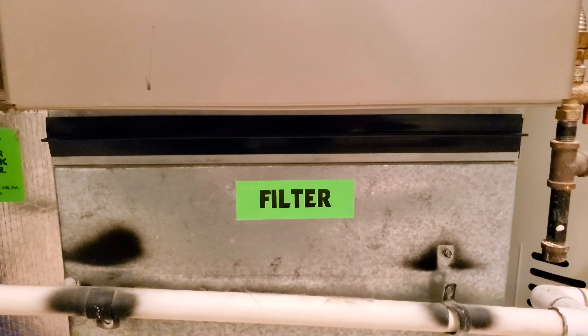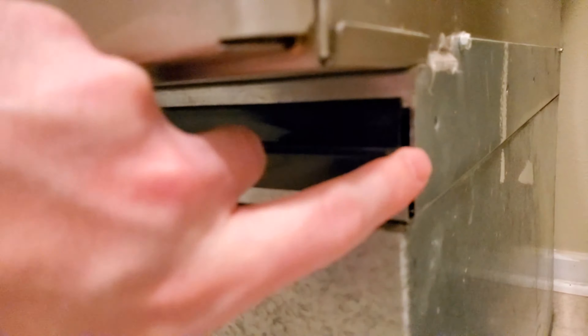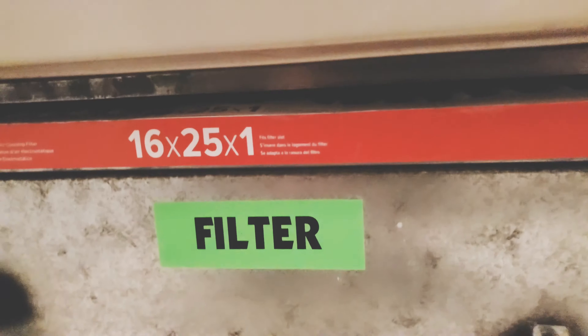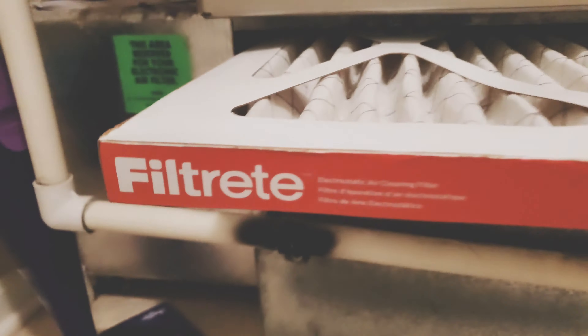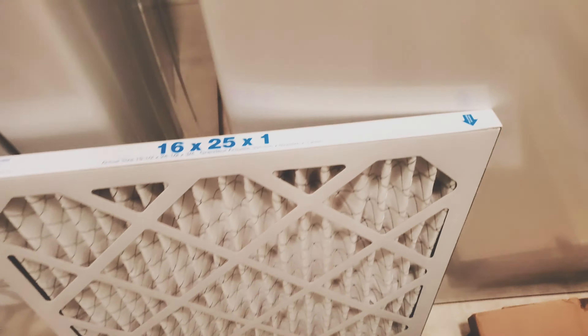On my furnace it's very clearly marked 'filter.' There's a black cover you pull out with your finger — that pops off and the filter slot is right there. The filter I was using — a 3M — I will not be using that company anymore. This one's been crushed, which is simply because they don't care about their products being shipped correctly. We'll take this smashed 3M product, throw it away, and put the new filter in.